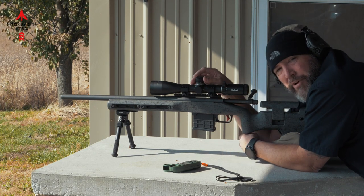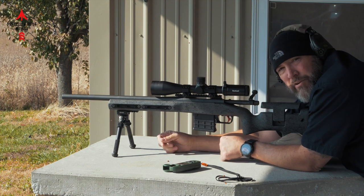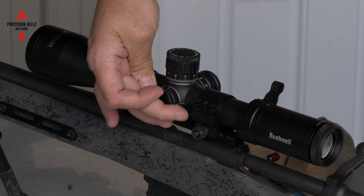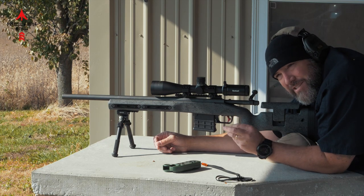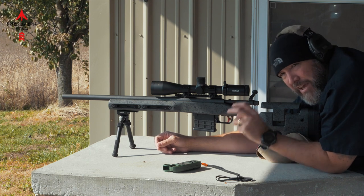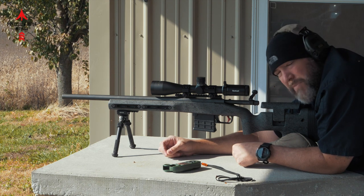Easy peasy. I'm shooting the 69-grain Federal Gold Medal Match .223 — no issues whatsoever. Rotate back down, hard zero stop, the hash marks match up perfectly. Parallax is easy to use and accurate, doesn't take a lot of cranking. On some scopes the parallax adjustment has such a short, tight range that it's hard to get just where you want it. This one has a nice forgiving window to tune it. Really nice glass, good and clear.